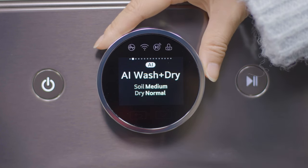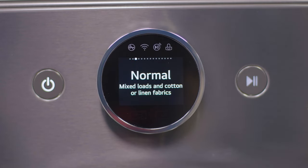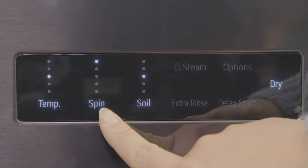However, if you wish to run only a wash cycle, scroll using the dial to view a variety of wash-only cycles. On the control panel to the right, you can modify your temperature, spin, and soil.